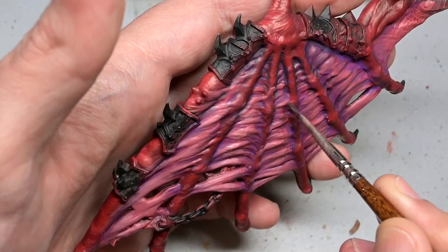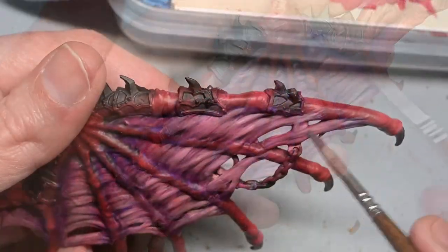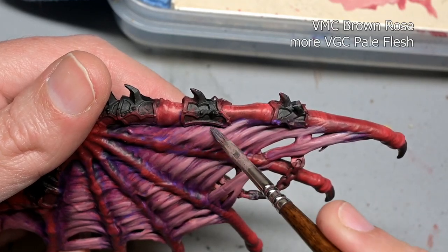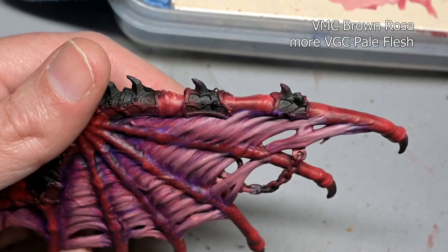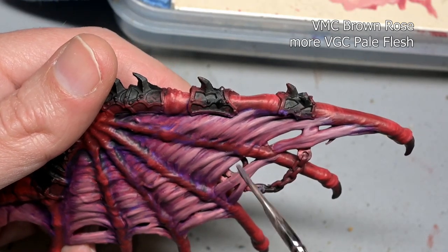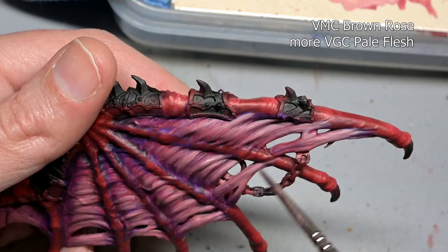One thing to keep in mind if you are painting parts separately, as I'm doing here: make sure you're painting them with the right orientation. These wings are going to be very upright, so notice I'm putting the highlights on the top part of the wings. If you ever paint models in separate pieces, make sure you are highlighting them so they orientate correctly once you put everything together.